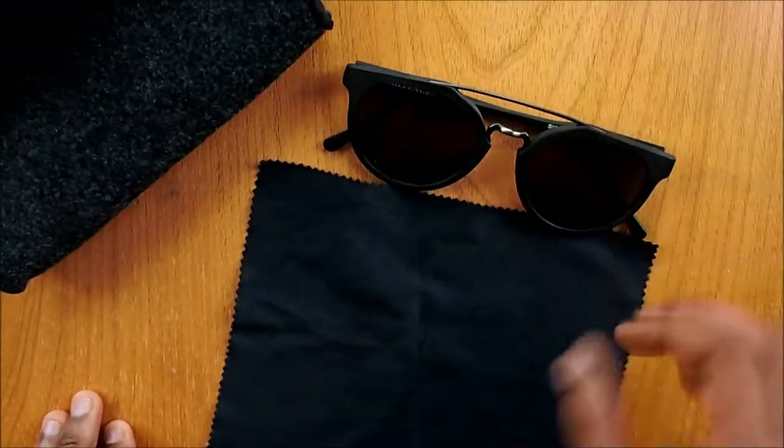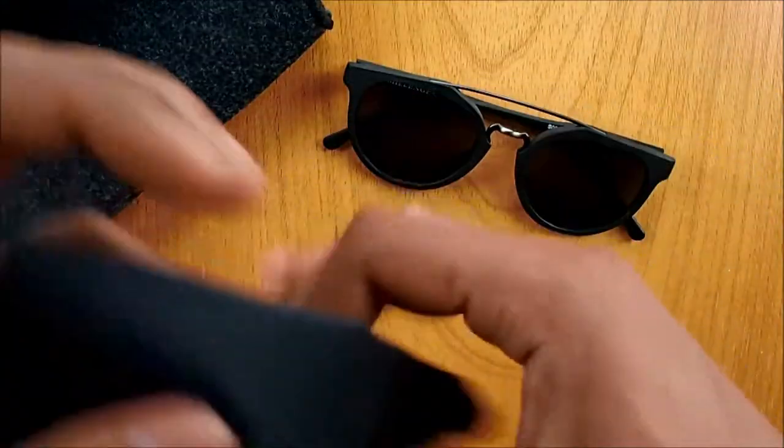Inside you have a cleaning cloth and nothing much. Usually on the cleaning cloth you have a logo somewhere, but in this case you do not — it doesn't make a big difference, I would say.